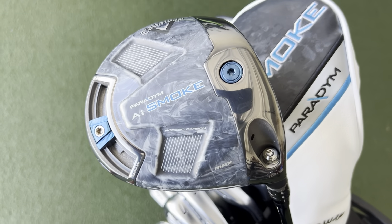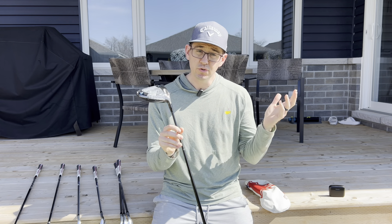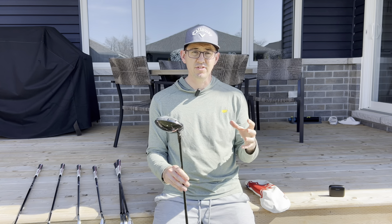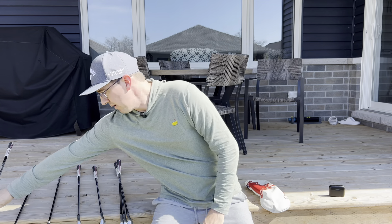Now I've got two clubs left — I already know which one we're talking about. First, right to the driver: the Paradigm AI Smoke Max driver, 10.5 degree neutral setting for me. Neutral in the hosel, neutral standard — not messing with anything. The weight is in the traditional spot as well, just a very standard setup driver. This one also has the black Hazardous 6.5. As you'll notice, my shafts usually match up — same shafts in my woods, same in my irons, same in my wedges.